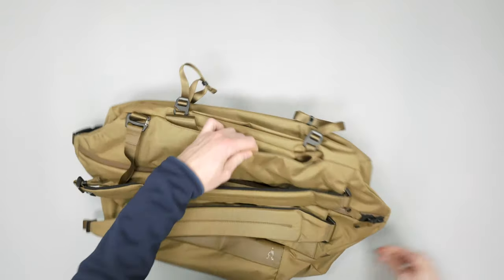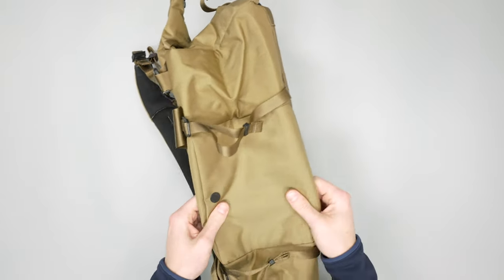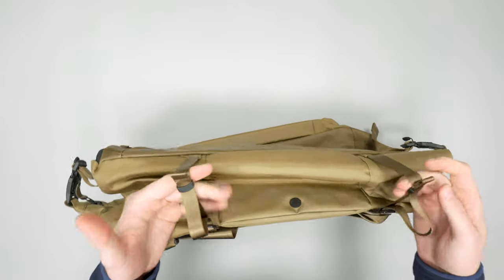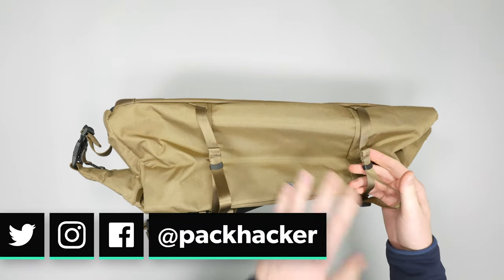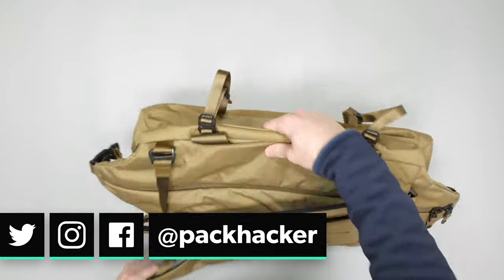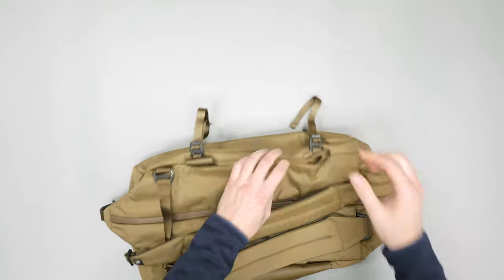On one side we have compression straps if you need to strap anything to the outside. If this is a gym bag it's a good spot for a yoga mat, or a tripod if you're into camera stuff — whatever you need. These just tighten up and you're good to go.